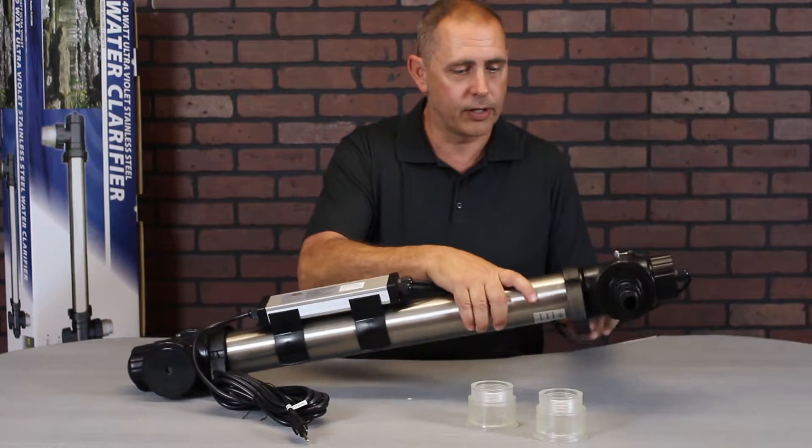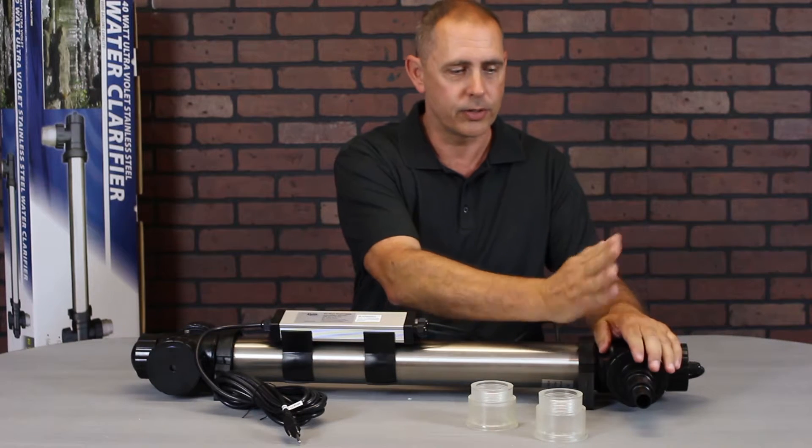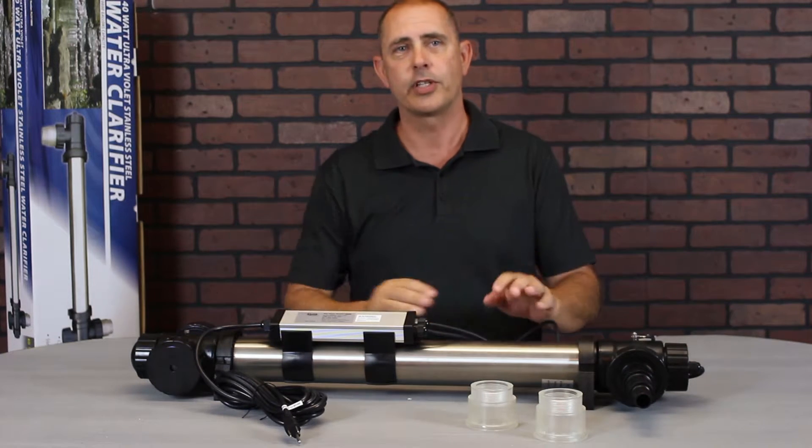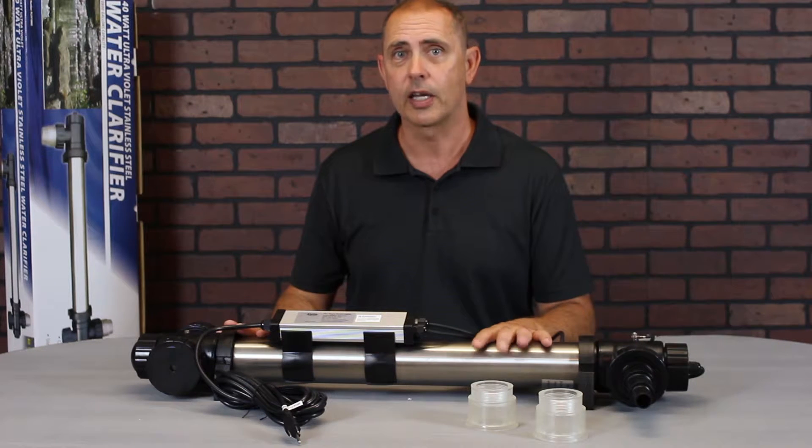The UV itself also has brackets that rotate, allowing you to angle the fittings and reach your tubing easier. Now let's go ahead and head out to our test pond and see the Alpine PL-UV 10,800 in action.